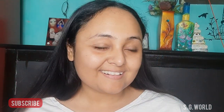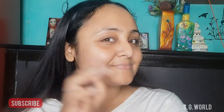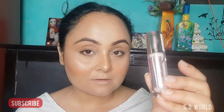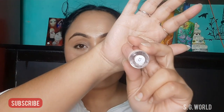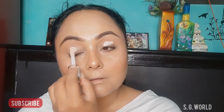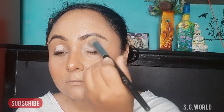Hi everyone, welcome back to my channel. If you're new here, I am Sangeet, and today I am going to create a Holi eye makeup look. I have done my base already and I have taken a white concealer for my eye base, blended it well, and set it down with some loose powder.